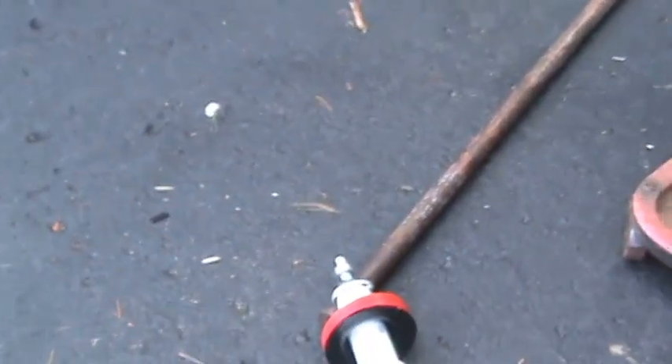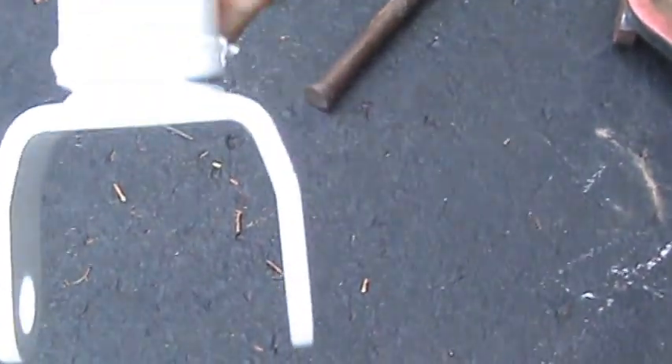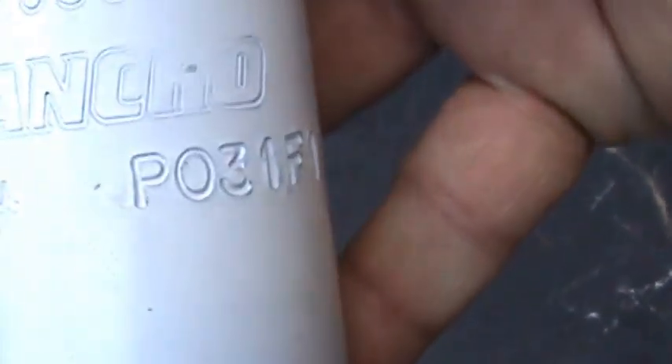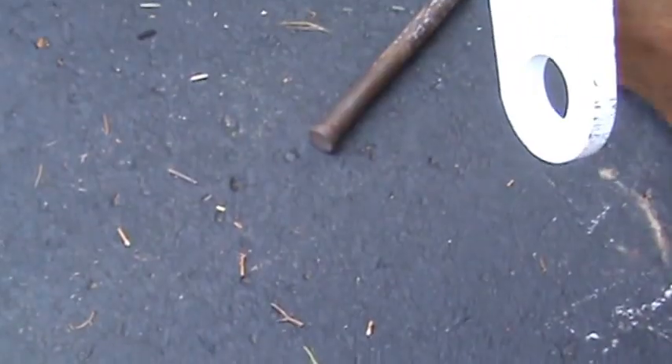We are putting on new Rancho shocks — new Rancho struts. If you can read that in there — it says Rancho, there's the part number. Comes with this nice little poly thing. Made in the United States. So we're putting on new struts in the front — shock struts in the front — same springs. Plus that leveling kit.